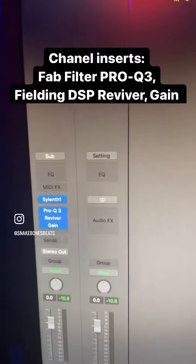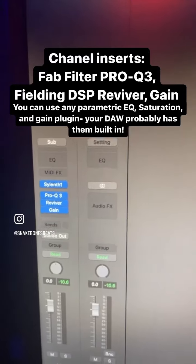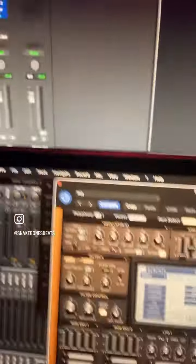I'm going to open up Logic. I'm going to insert a Sileni on the channel. I'm also going to put a Pro-Q3, a Reviver — which is a saturation plugin — and a gain plugin.